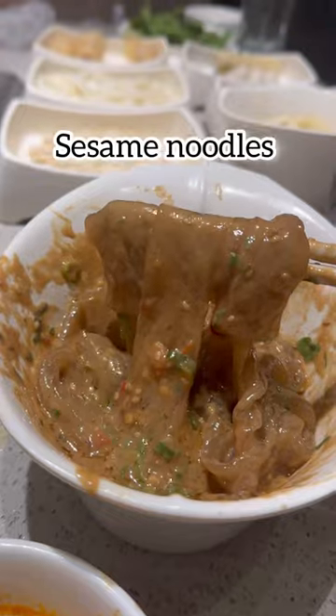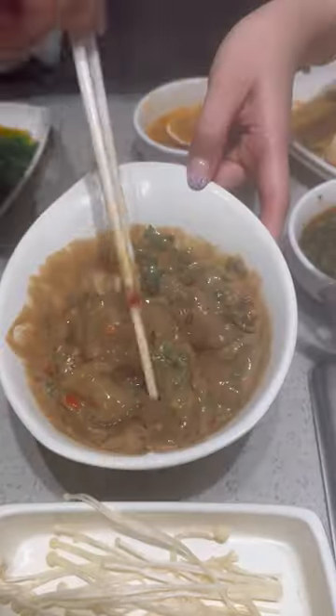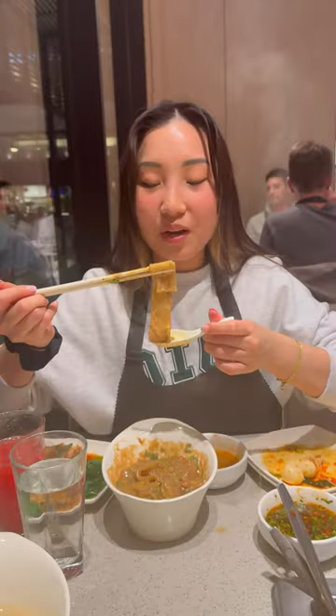Number two: sesame noodles. Gather the following sauces at the bar and cook your favorite types of noodles. I chose potato noodles for mine, add in the mixture into the cooked noodles, and boom — this one is super worth it.